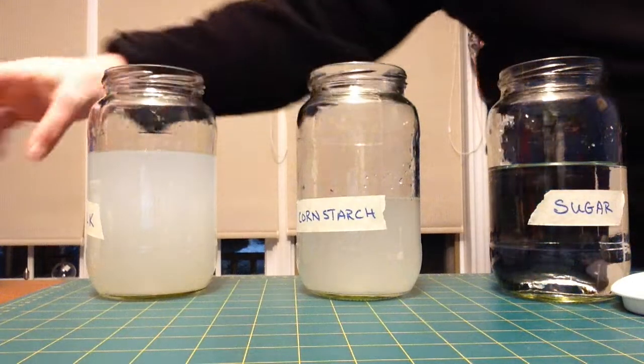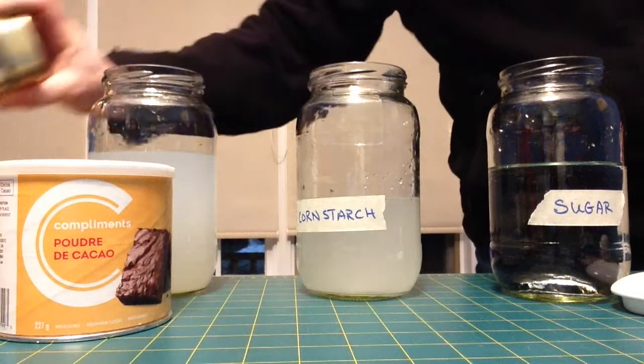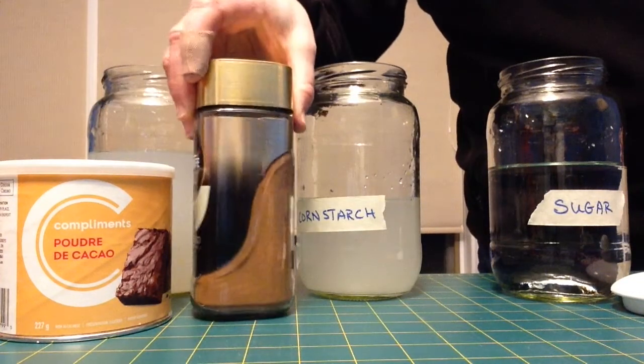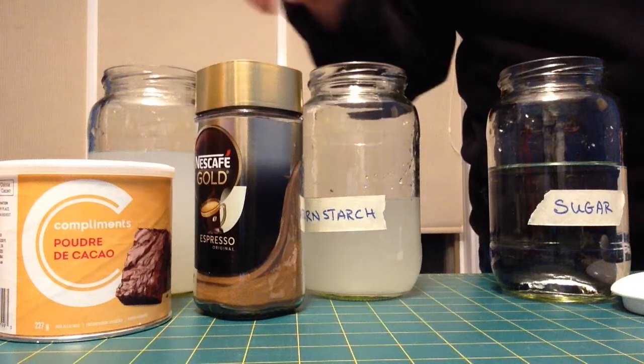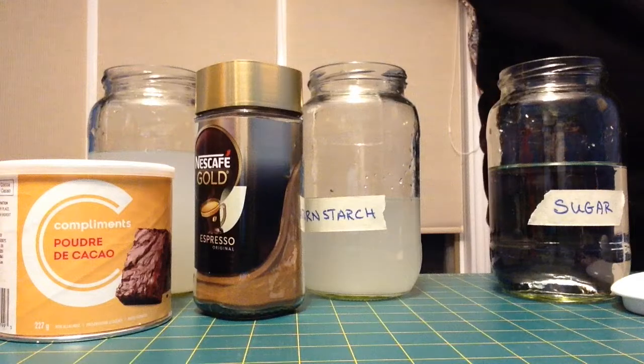You can try this at home — you can try some other things, maybe some cocoa powder, maybe your folks have some espresso powder you could try out, maybe flour. Look through your kitchen and see what you can find.